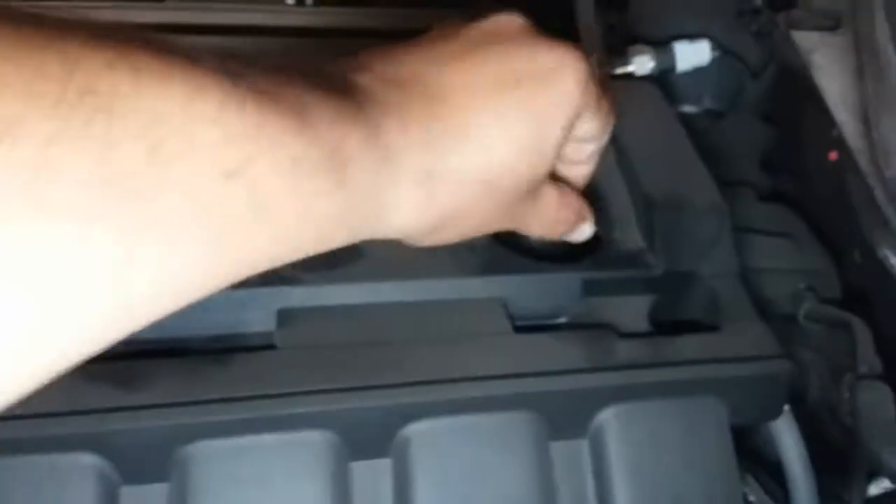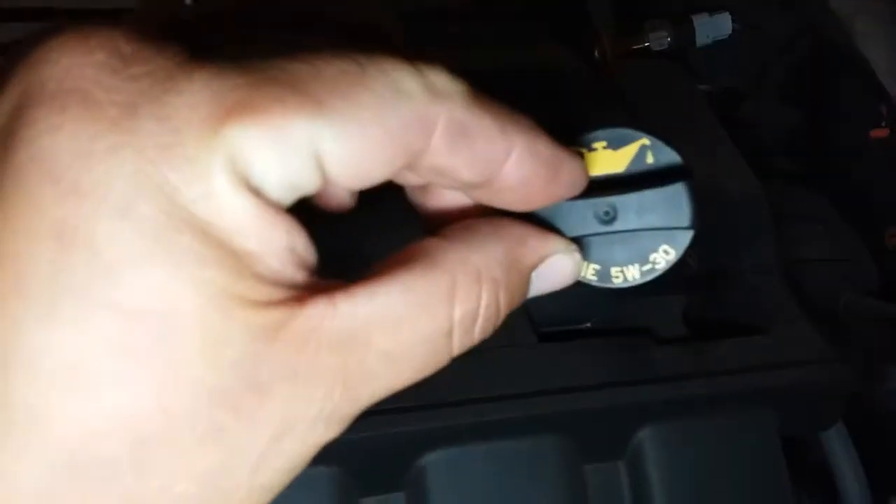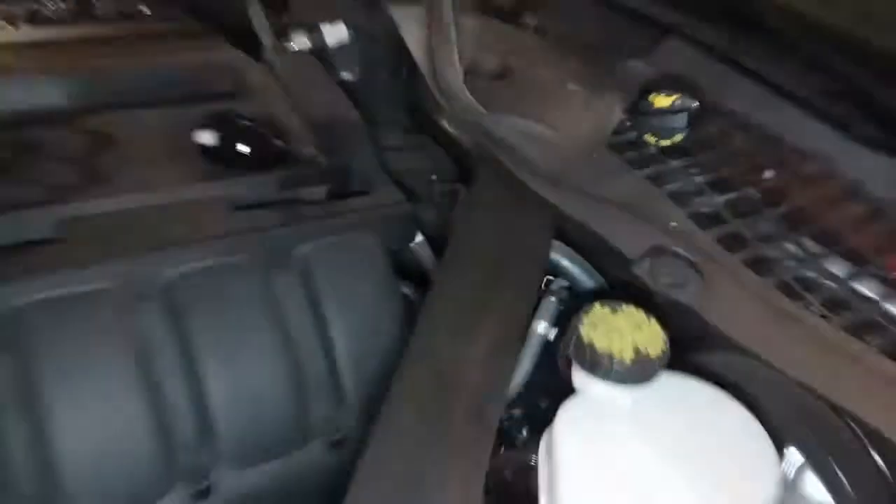The first thing we're going to do is remove the oil cap. This is the tiniest oil cap I've ever seen in my life — it's so tiny, it looks like a toy.